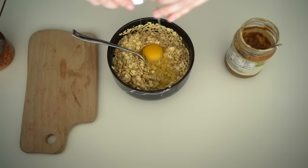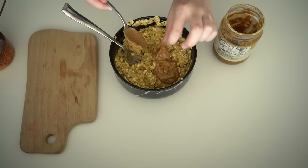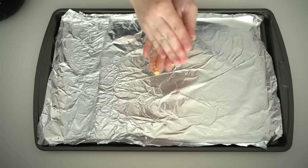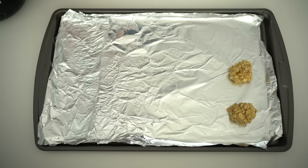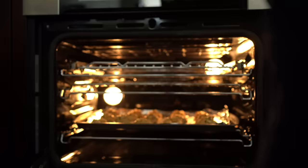I find it so enjoyable to experiment and recreate healthier versions of recipes. It's like a little challenge and it really makes you think about the ingredients and content in your food, helping you become more mindful about what you are consuming. Stir it all together, roll into a ball, place on a pan sprayed with oil so the cookies don't stick. Preheat the oven to 375°F and bake for 12 to 15 minutes.